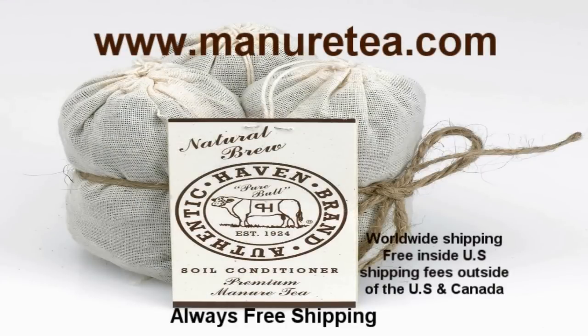ManureTea.com, Authentic Haven brand. 100% natural soil conditioner for the home garden — all your vegetables, herbs, and flowers. ManureTea.com, always free shipping.